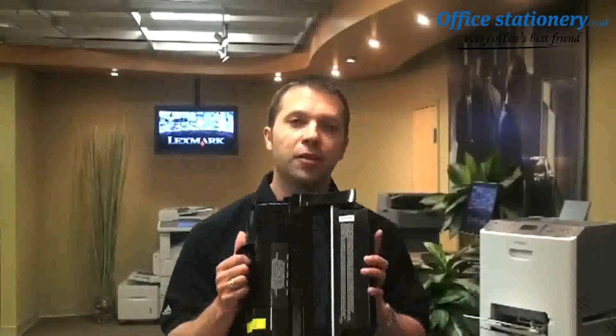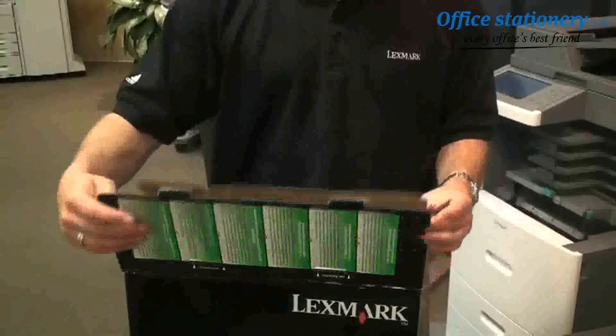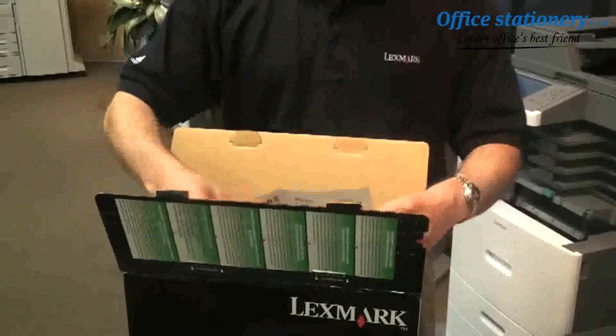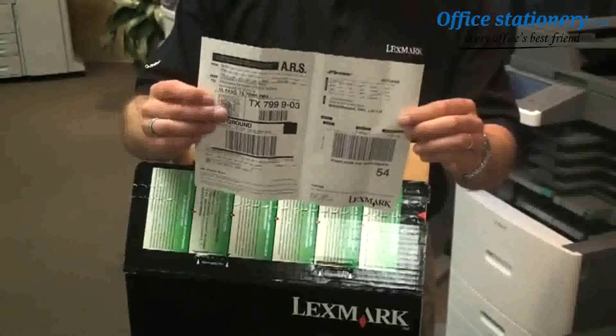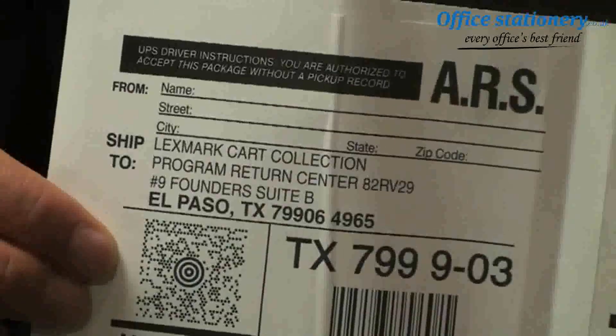First, let's talk about toner cartridges. Recycling Lexmark toner cartridges is free and very easy to do. As you can see here, a prepaid postage label for UPS is included in the box with the cartridge. Keep in mind, this may differ slightly depending on what country you're in.